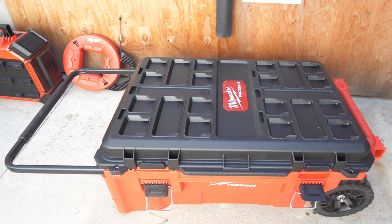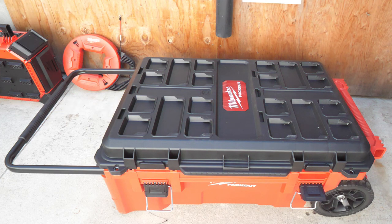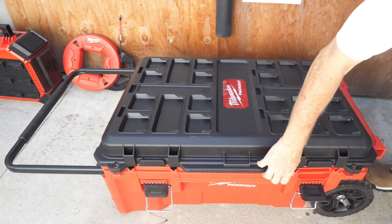Hey, this is Bill for Sparky Channel and today I want to introduce you to the brand new Packout Rolling Tool Chest. What really strikes me right away is how big this is and how much you can get in it. It's also got 9-inch wheels so it's easier to get around, up and down stairs and all over the place. Let me show you what it looks like.